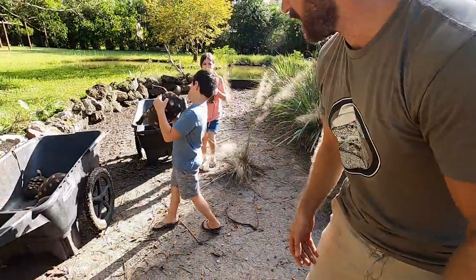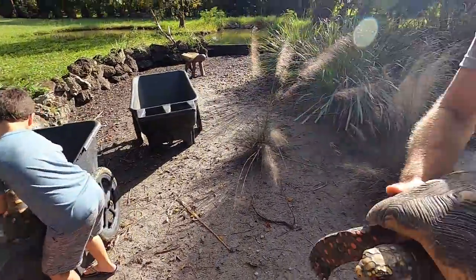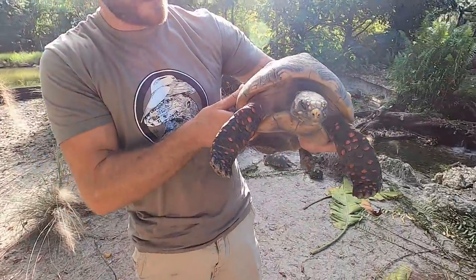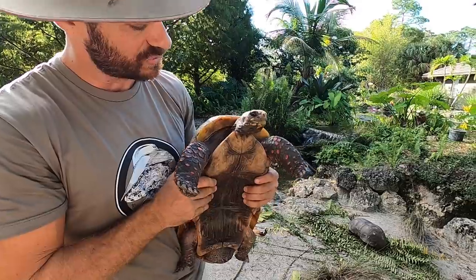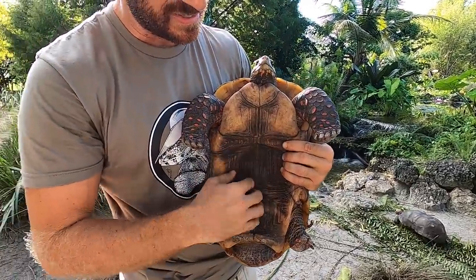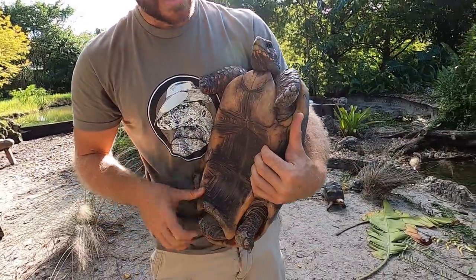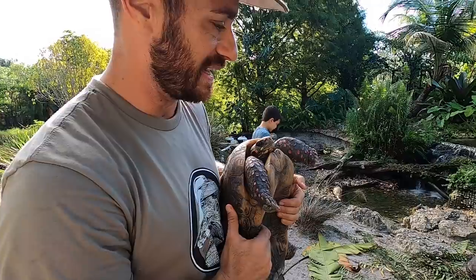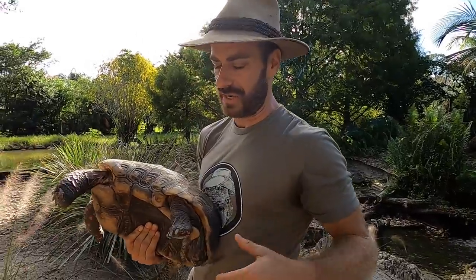Hold on tight, nice and easy, two hands. Check this one out guys — this is probably my largest male redfoot, and my largest redfoot to be honest. Really, really cool tortoise. Look at how pronounced that is — it's just incredible how concave that plastron is. That's so he can fit perfectly on top of the female.